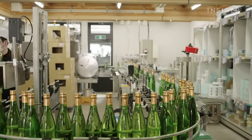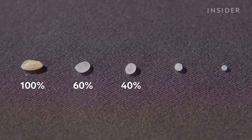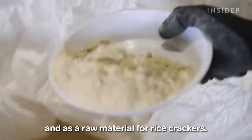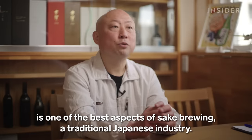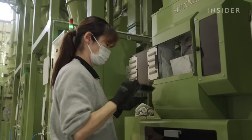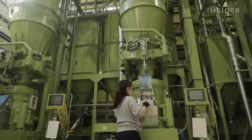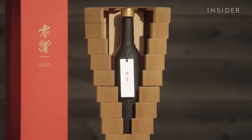While ordinary Junmai Dai Ginjo sake uses rice polished to at least 50%, Nizawa's most expensive sake is polished to less than 1%. Polishing rice to 50% takes around three days, but to get to 1%, it takes over 200 days. The process requires more rice and slower, more careful polishing. Nizawa makes around 1,000 bottles of this type of sake each year, and they always sell out.